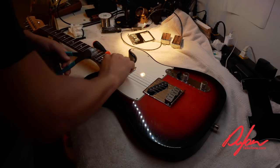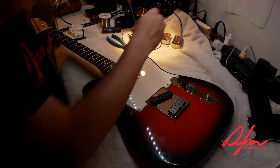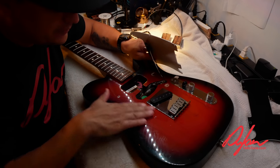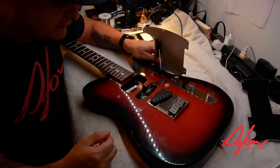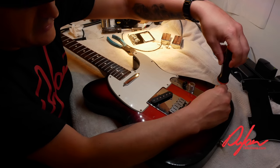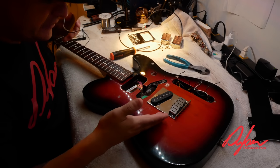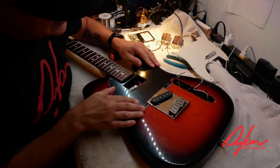First things first, I'm taking the pickguard off to see what's underneath and what we'll need to do. Look at that — we're not even going to have to route the body. A humbucker is just going to drop right in there. That saves some work! I'm actually kind of savagely cutting the electronics out because all of it is going to get replaced anyway — we'll need to change pot values and all that sort of stuff.